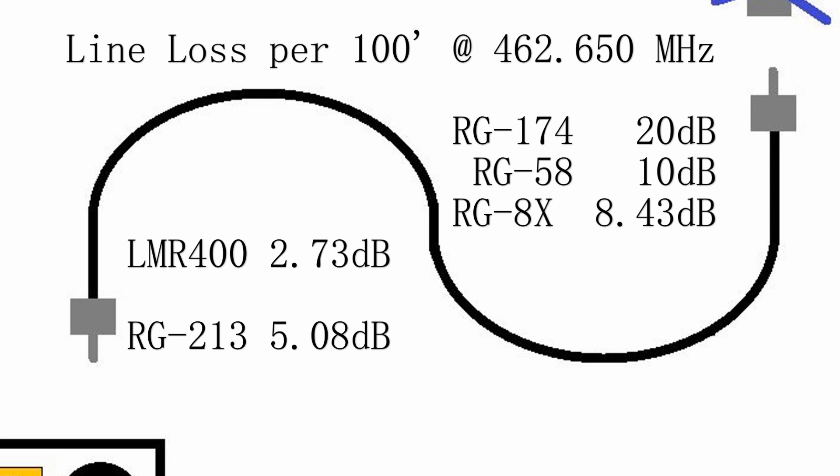The RG174 is the kind you will see in mobile installations, where they either provide the antenna or you buy a special mount. They use the small wire so that it can fit better around door jambs and tight spaces. The trouble is, it has a lot of loss in the GMRS frequency.